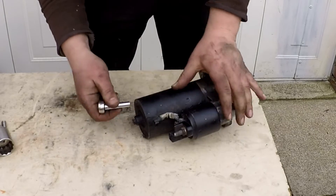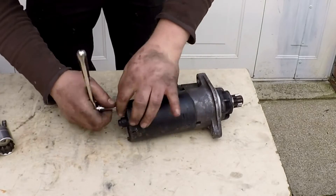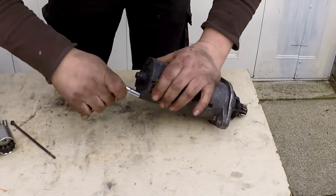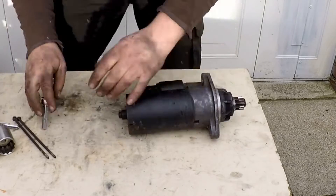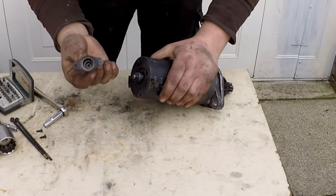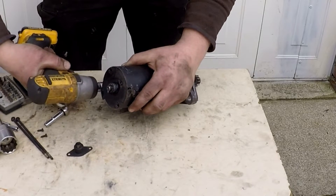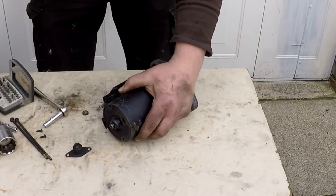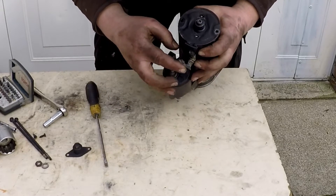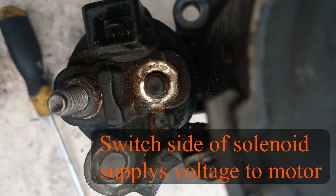That's a 7mm on this one. That may even be the problem - it's quite highly corroded around there, and that side could be the amperage not getting through. But we're going to strip it down just in case.